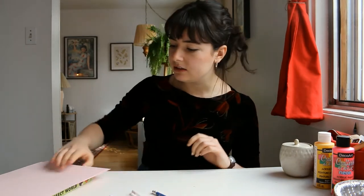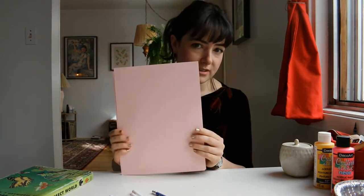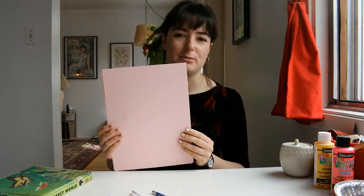And then finally you just need some paper. I am using pink paper — that is because I only have pink paper right now. You don't have to use pink paper, just use whatever you have available to you.